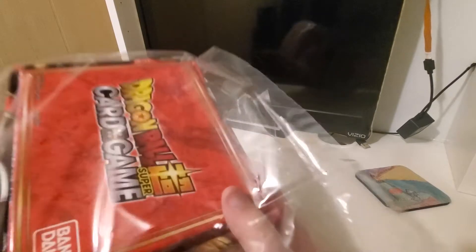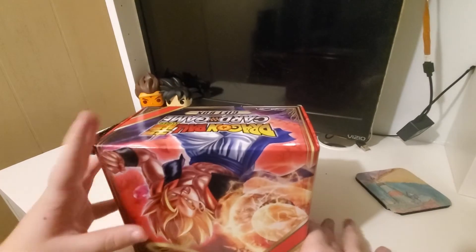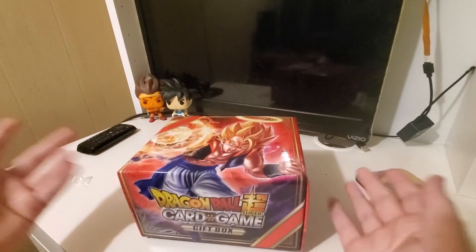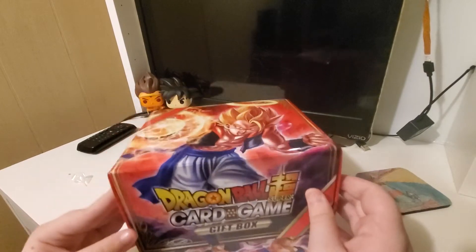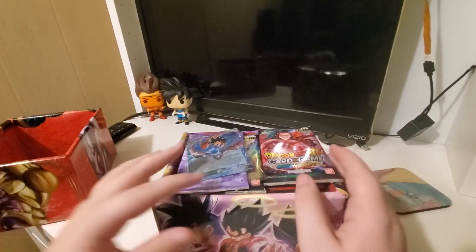I ordered these like yesterday and they already arrived, so that was quite surprising. I just went on Amazon and was like, you know what? I have nothing to upload. I'm going to get Dragon Ball cards — and that's what I did.